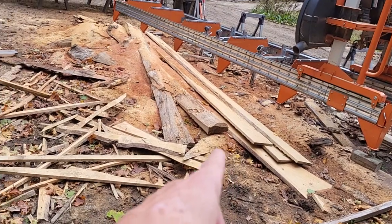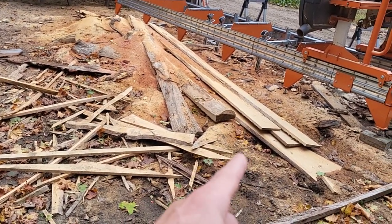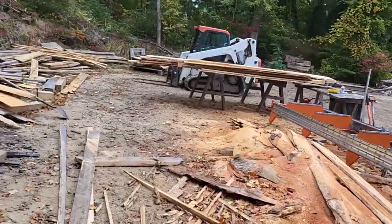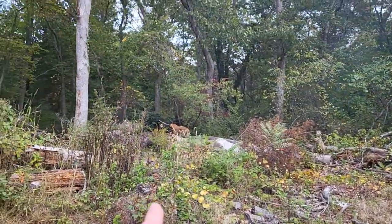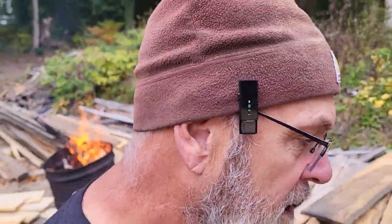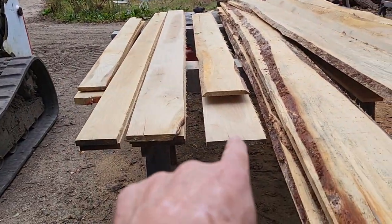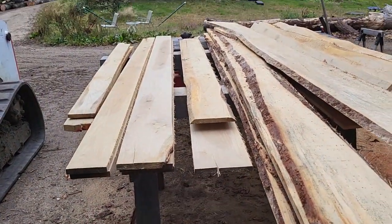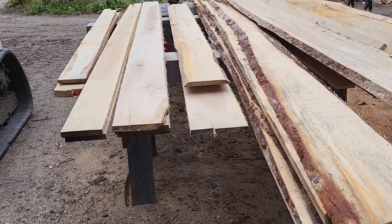There's a bunch of white oak here — there's probably maybe a piece of pine or two in there, but a bunch of white oak. I do have a customer for a nine inch wide, one inch thick piece of white oak. I think he's going to get that one right there. He uses them for seats in canoes, so that's kind of cool.